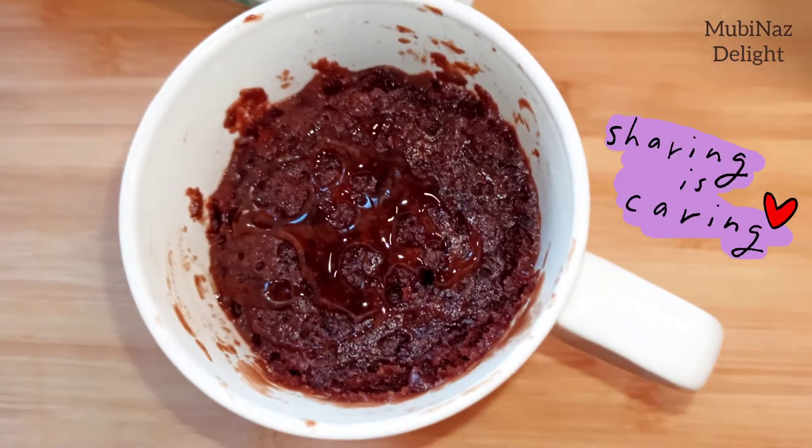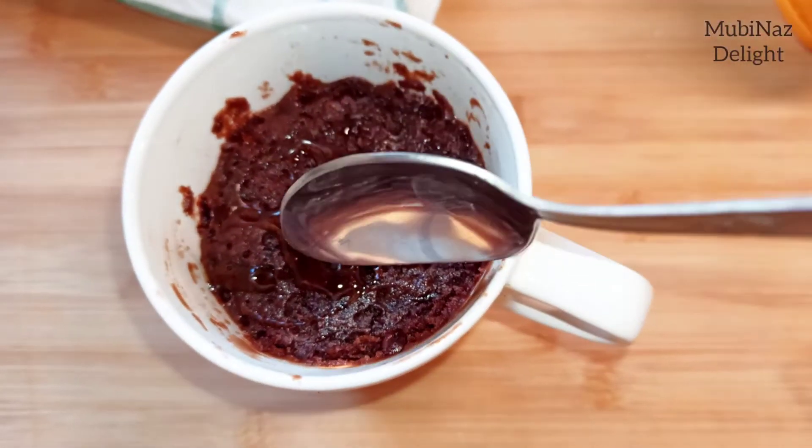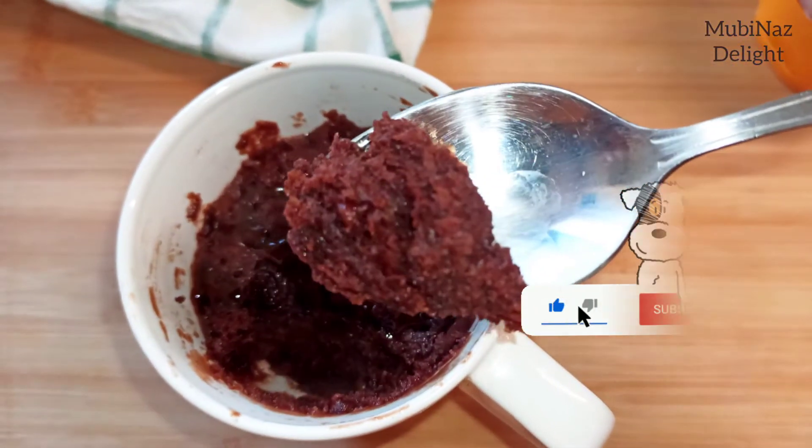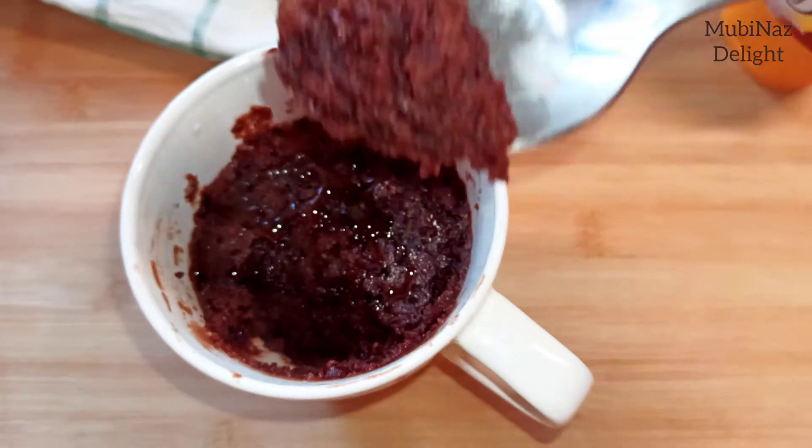Share it with the person who wants to make this delicious cake for you, and hit the subscribe button if you haven't already. Thank you so much for watching the video — see you in the next one!